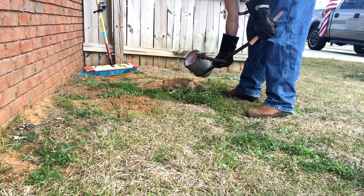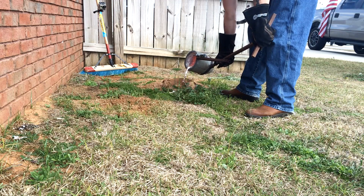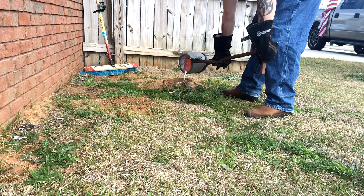Once I had what I thought was enough metal, I simply poured it into the hole I prepared at the top of the hill. If you watch Little Sparks Episode 4 and Hill Prep, this is actually the one that was prepped in that video.